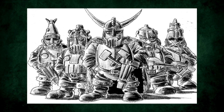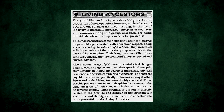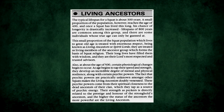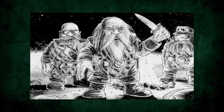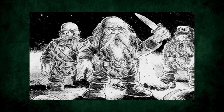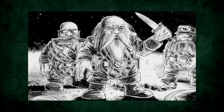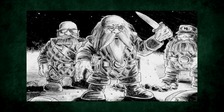Nobody said sci-fi ever had to be realistic. Another interesting part of their society are living ancestors. Squats usually live to be around 300 years old. However, a small percentage are able to live to be over 800. At around 500 years old, though, these living ancestors begin to gain psychic powers, the strength of which they draw from the dead ancestors of the clan, and so their power is governed by the prestige and honour of those ancestors.